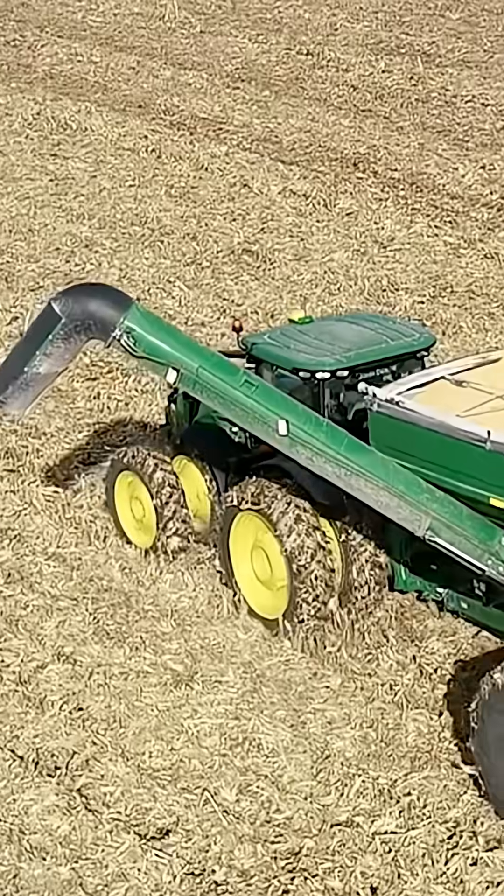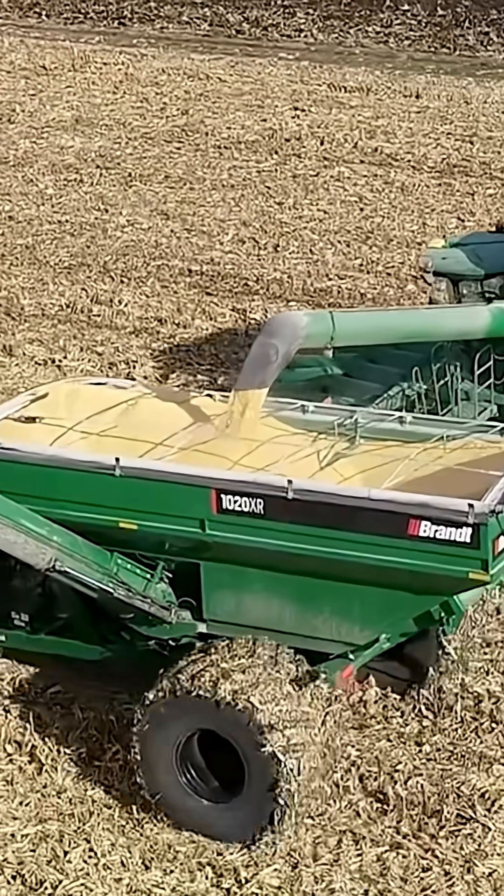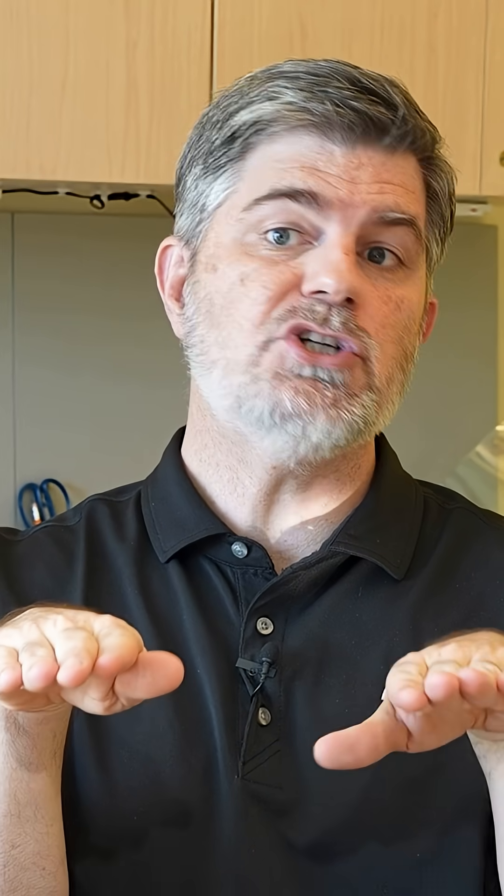The way this is done is you need an operator in the combine but you also need an operator in the tractor pulling the grain cart. They coordinate the movement and motion of these two vehicles in order for the combine to continue moving as it offloads the grain into the grain cart.